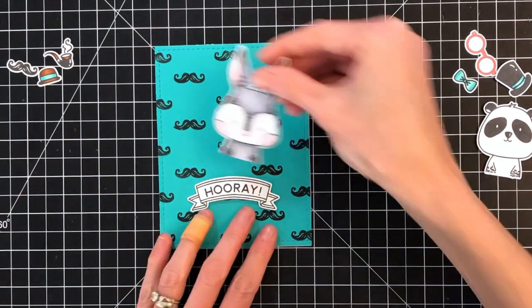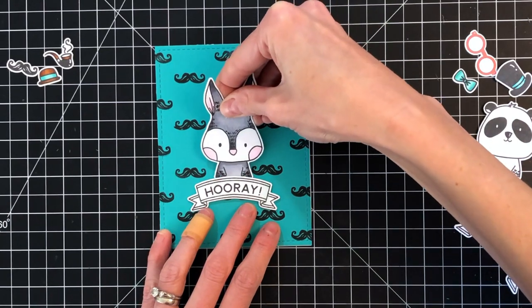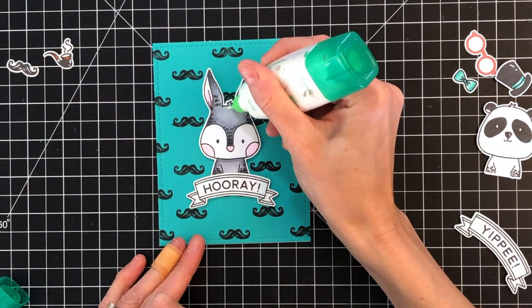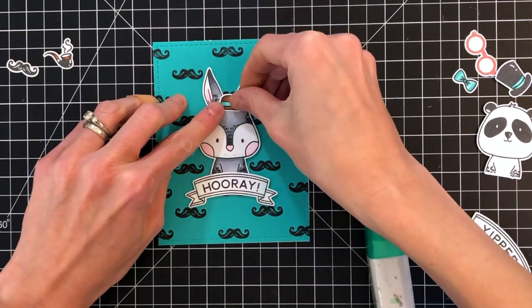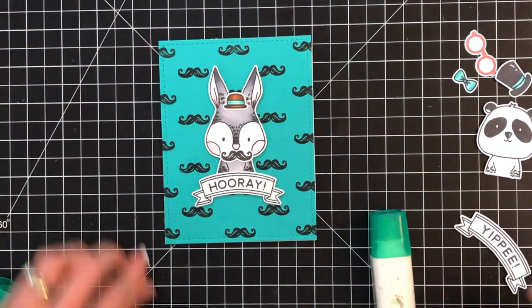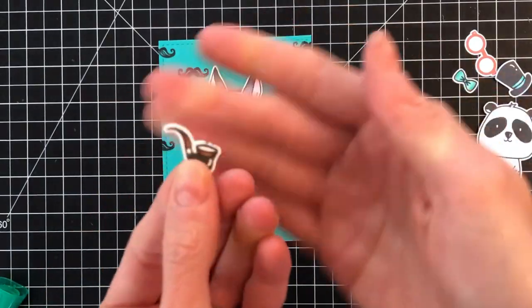Now I'm going to start assembling this card and adhering everything down. I removed the backing on the foam tape on the bunny and the sentiment and I'm just going to center those right in the front. Then I'm going to use my liquid glue to adhere all the accessories — I'm going to give the little hat to the bunny, and give him the mustache because of course he has the mustache background panel.